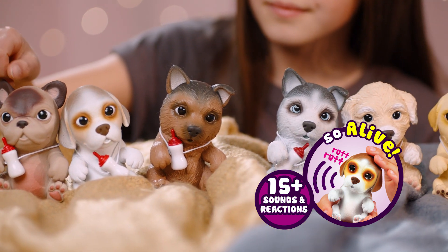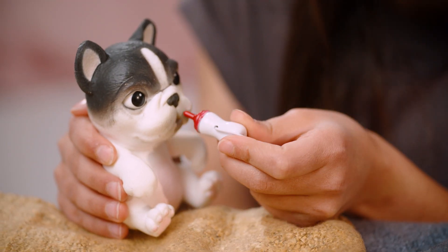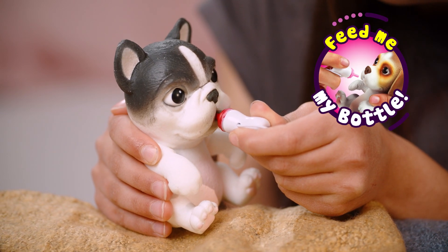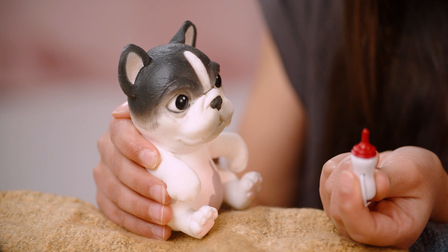All that play can make your puppy hungry. Making sure your bottle is dry, you can feed your puppy by placing the bottle in its mouth. When removing the bottle, your puppy will sound satisfied.